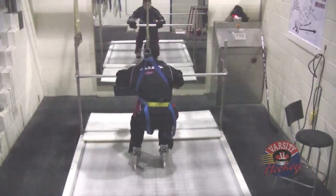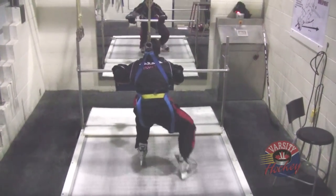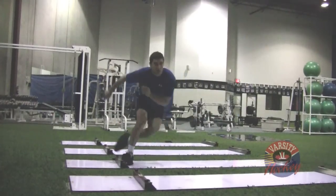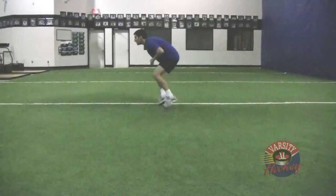This same drill can be executed on a skating treadmill. In the gym we can use a slide board, and at home you can do shuffles.